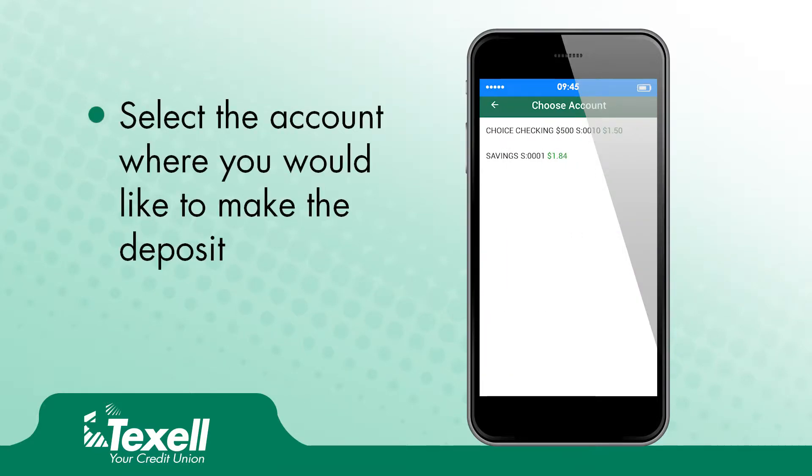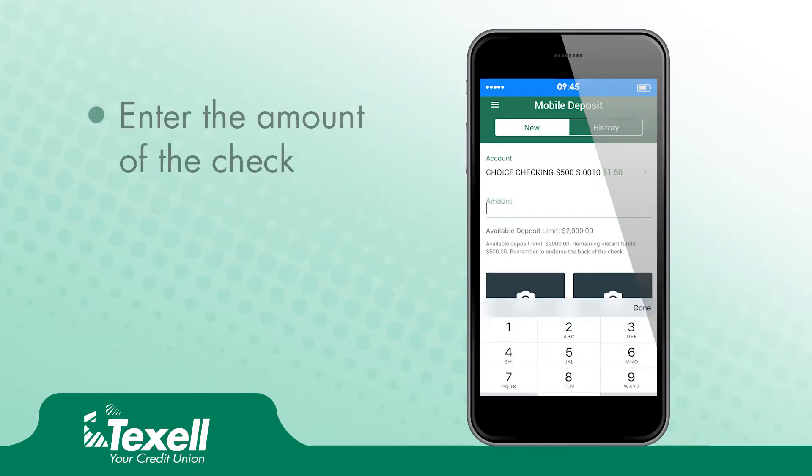Select the account where you would like to make the mobile deposit. Enter the amount of the check.